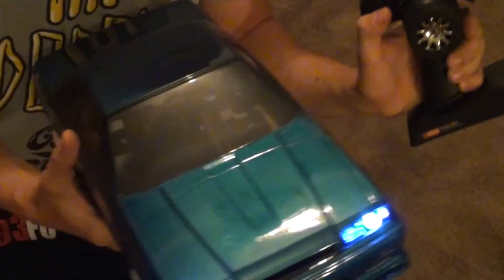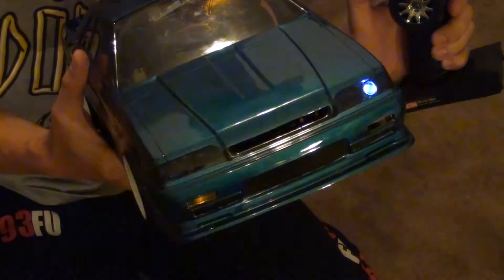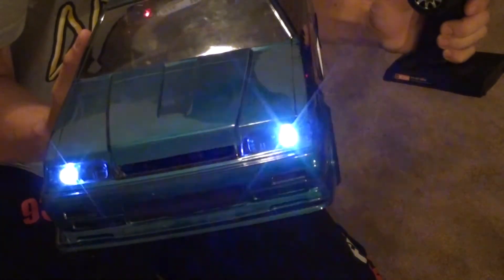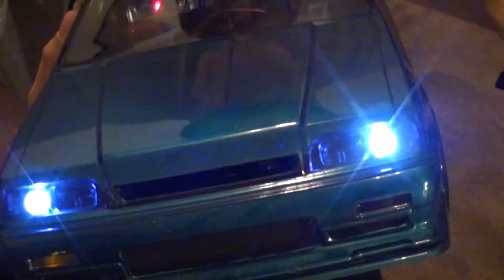One more handy thing: there's a switch here which I can press that changes these patterns — there are seven different ones. The brake lights also flash, as do the indicators. This is so good, just look at that. You can see what I mean about the buckets — how the left and right ones aren't very bright, but the middle one is super bright.